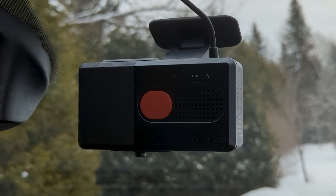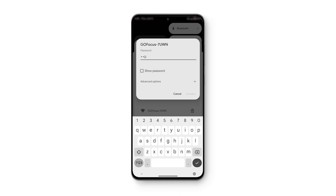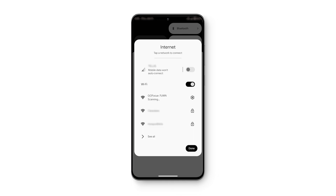Power on the GoFocus sensor and the vehicle. The device should beep and then confirm that the unit Wi-Fi is active. Next, on your phone, connect to the GoFocus Wi-Fi network. The Wi-Fi password is the reverse of the serial number found on the sensor.